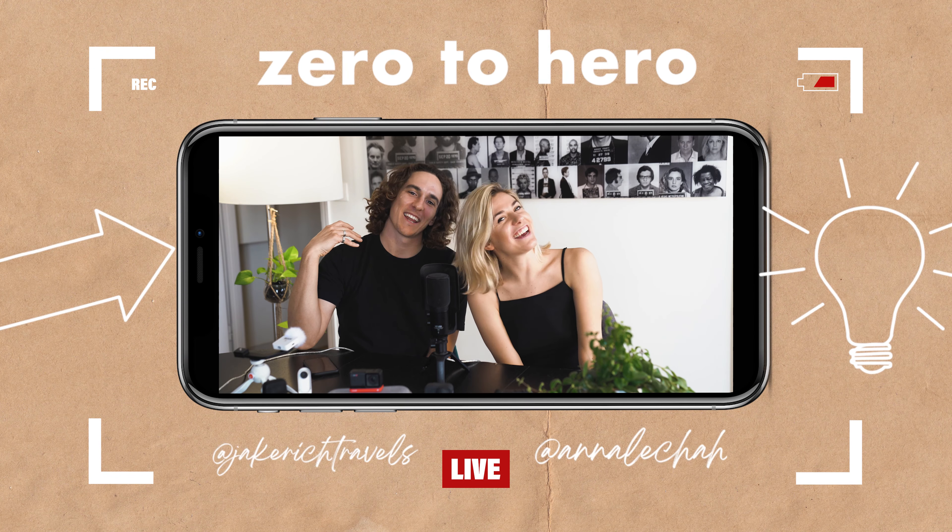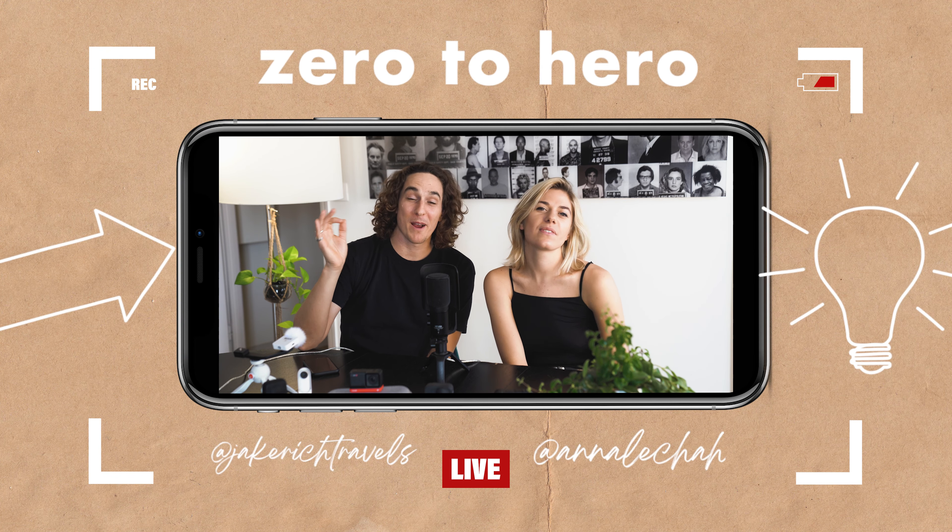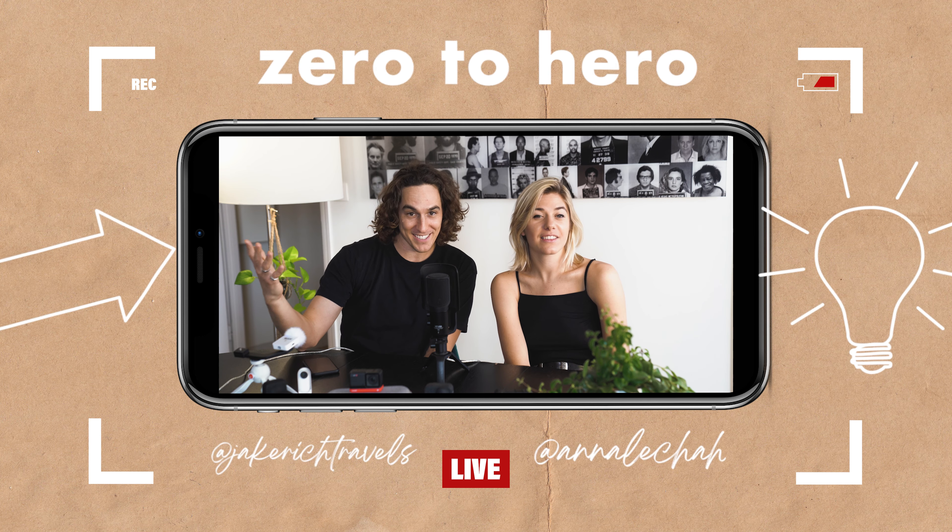What's up guys, it is Jake and Anna and we are super stoked to announce our brand new zero to hero action camera masterclass.